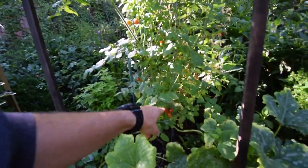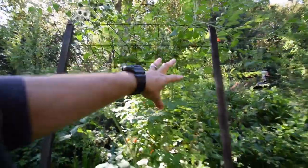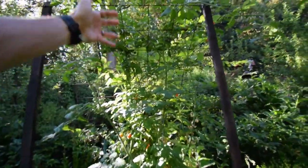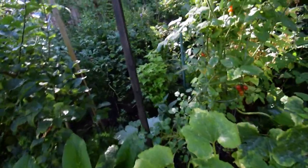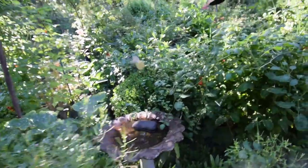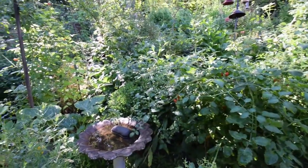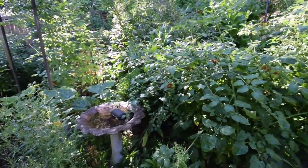Looks like there's some more tomatoes there that need to be picked. I like the idea of this hutch because the tomatoes just kind of go up and then they're going to come over the top — makes it a nice little focal point when people walk around. One of our old neighbors came by here and they couldn't believe how much this backyard has transitioned since I took over gardening.